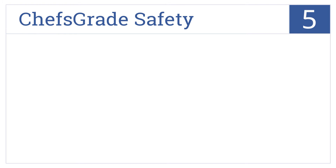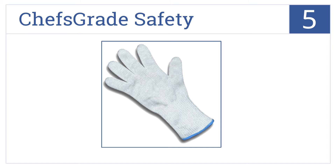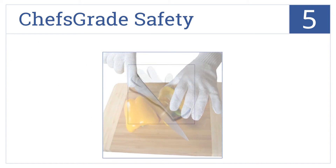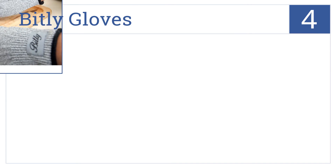Moving up our list to number 5, the Chef's Grade Safety Glove provides reliable protection for your hand when using knives, mandolins, and graters. It's also reinforced with stainless steel wiring. It's a very sturdy construction made from a material that's stretchable and breathable, but it's not ideal for those with shorter fingers.